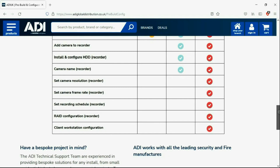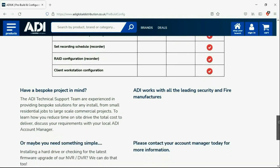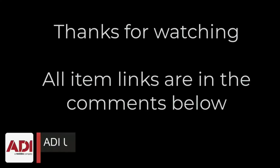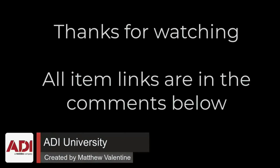We can set your IP address, the gateways, and we'll make sure your device has the latest firmware on board. Simply get in touch with your ADI sales contact or email the projects team. Thanks very much for watching — all the products mentioned in this training video can be found on our website. Links are below. Don't forget to subscribe.